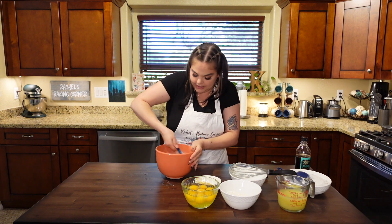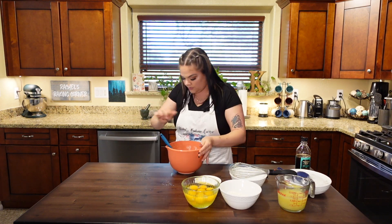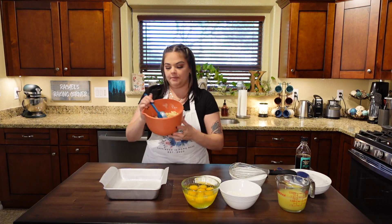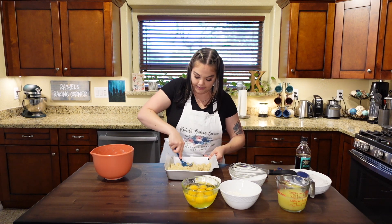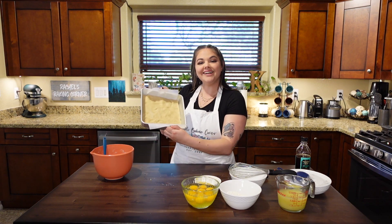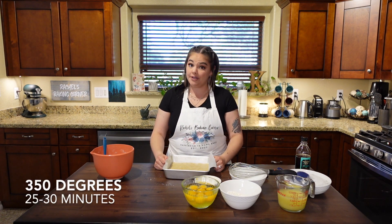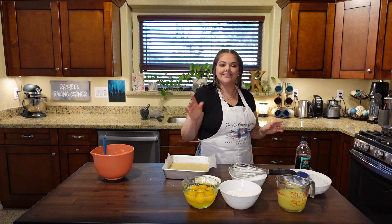Now I have my rubber spatula, just going to mix it around until all the flour is hydrated. Once all that flour is absorbed, we're going to get our pan. I've got my square pan — I went ahead and greased it and lined it with parchment paper on one side so when it's time to pull it out, I can just lift it by the parchment paper. We're going to pour all of our crust in here and smush it down to the bottom of the pan using the spatula. Here's our crust — smells great, smells like butter and sugar. We are going to put this in a 350-degree oven and bake it for 25 to 30 minutes until it's golden brown.